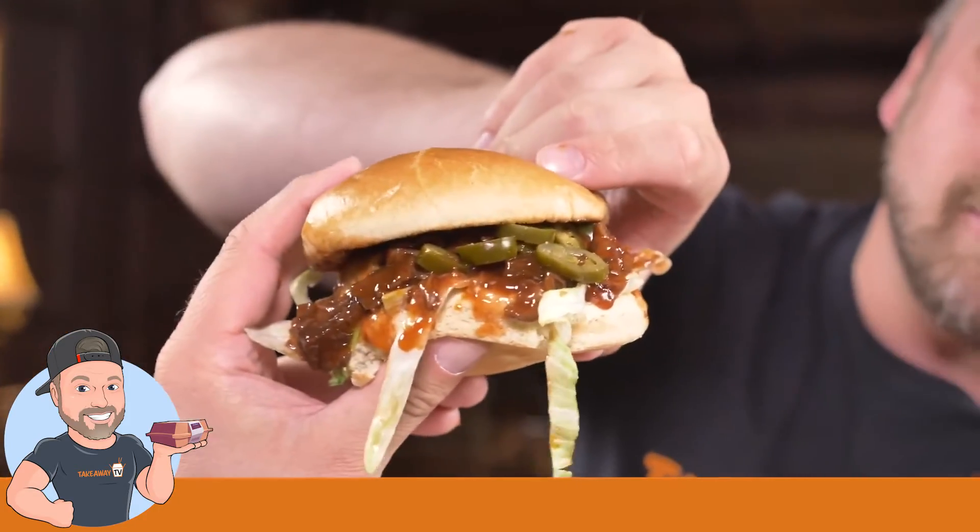We've got a little congregation of jalapeños all coming together, so I'm going to use that as a starting point. Oh my!